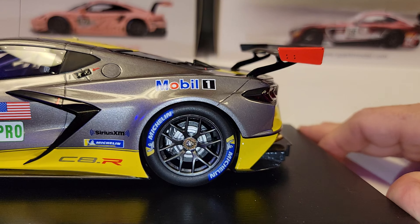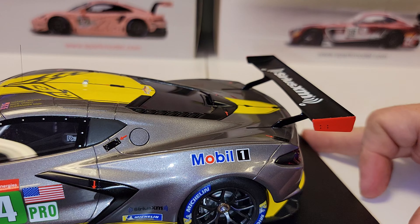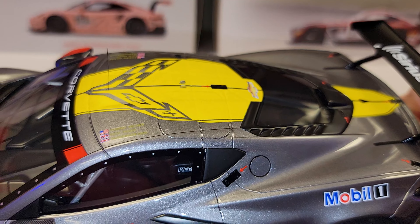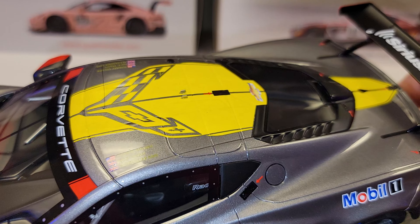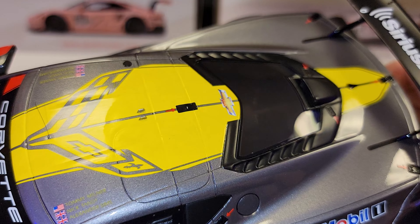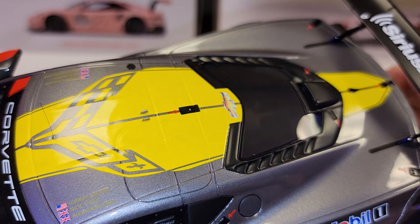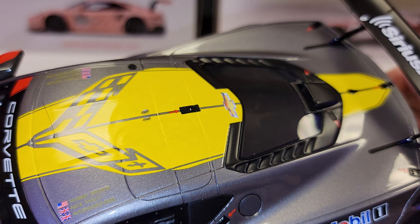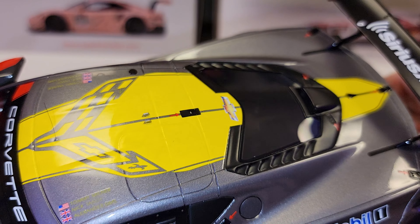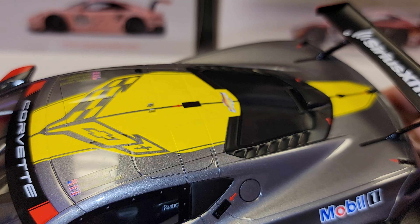The gray paint looks really good everywhere, but as good as that paint is, the yellow doesn't hold up as well. The yellow stripe — you can kind of see through it, you can see the gray bleeding through like there's not enough yellow, or maybe it's a sticker. Either way, you can see the gray coming through the yellow and that doesn't look good.